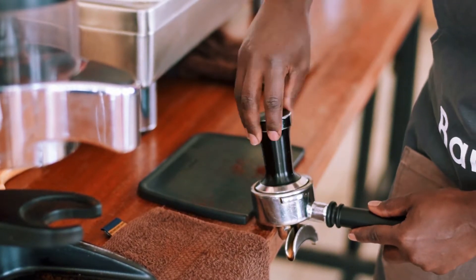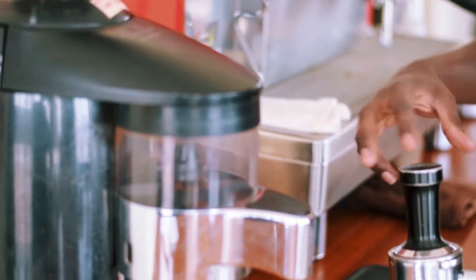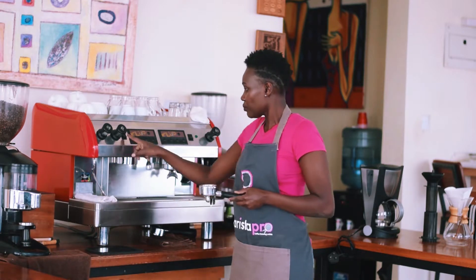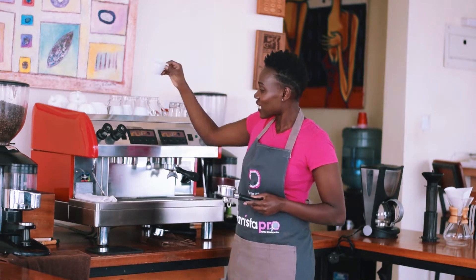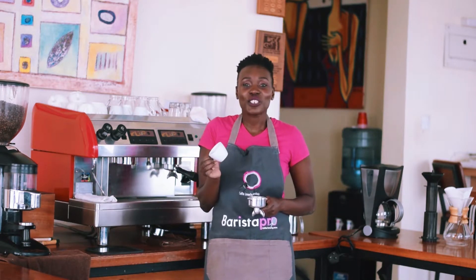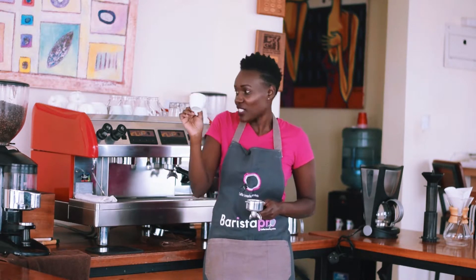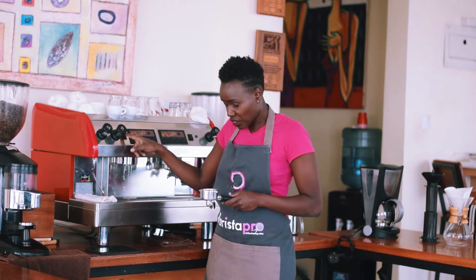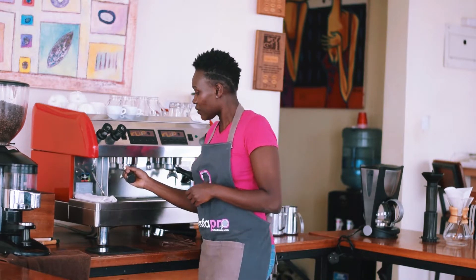Once you get your dose right, we are supposed to polish the portafilter first before we extract the espresso. Espresso is the drink that comes in these small cups — most people get shocked when they go to a coffee shop and get a small cup and wonder why it's so small. So we flush the portafilter and pull immediately after.